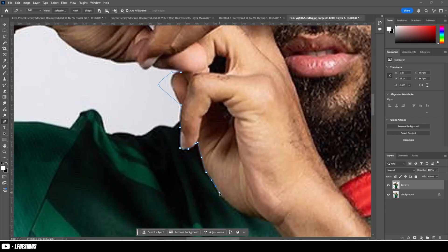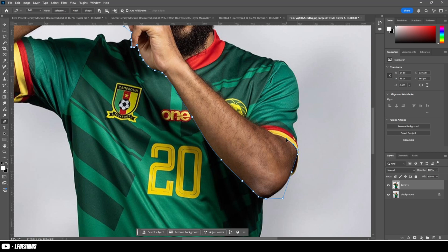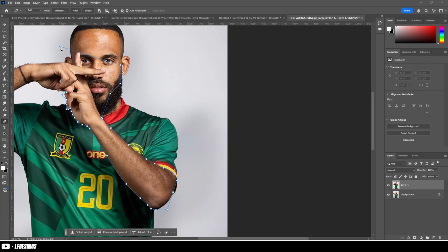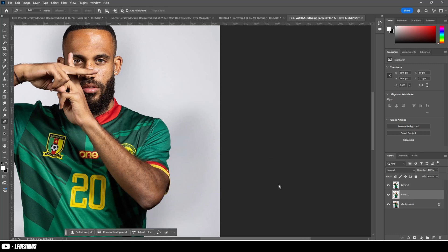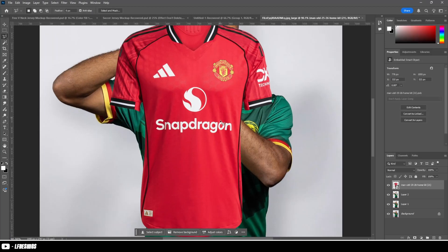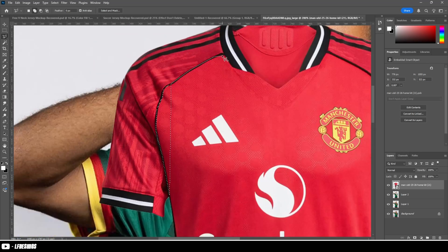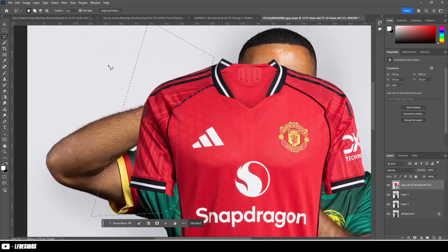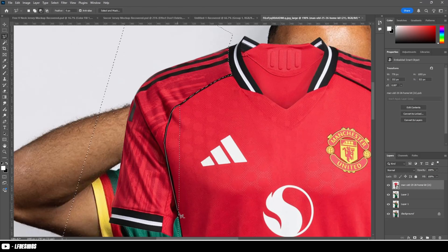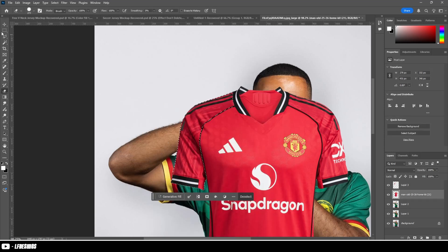The first thing you want to do is cut out your selected player. I'm using Imbremo because he's linked to Manchester United. Once he's selected, you can see his arm is coming over — you want to make a copy of that so it also sits over the kit when you put the kit back on. Next, drag in your kit. I'm using the 25/26 Manchester United kit. Then cut the arms off the kit — all you want is the middle, because it's easy to puppet warp onto the actual body.